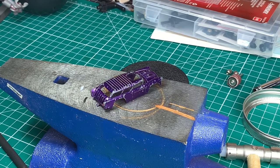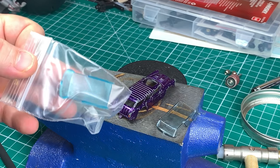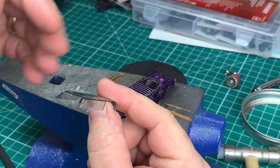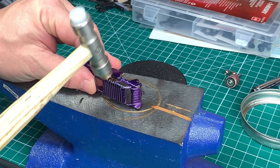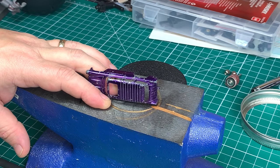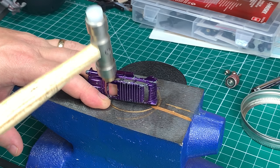Before we begin attempting to straighten out the roof, I already have replacement glass, and I want to use the new glass in straightening out the roof. The existing glass is bent and cracked and won't give me a good feel for when I've got it straight enough. There's also a good chance some of these pillars may break, in which case we're going to have to glue them back in place.